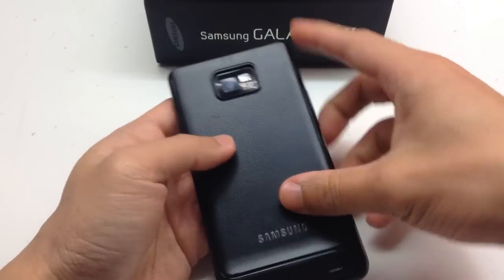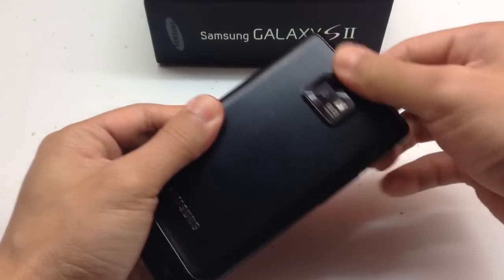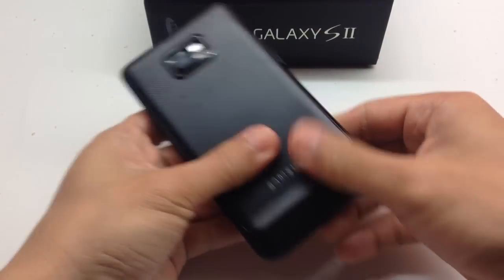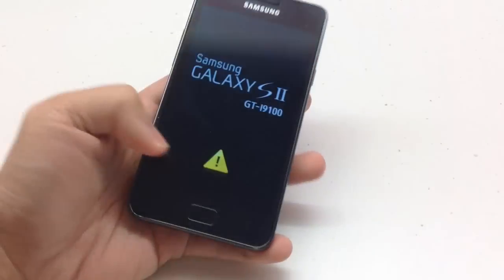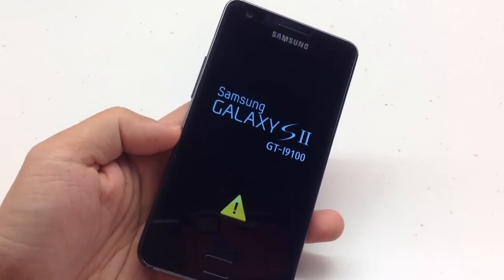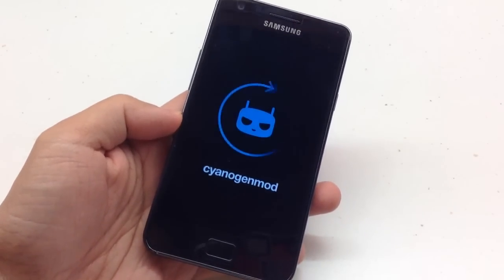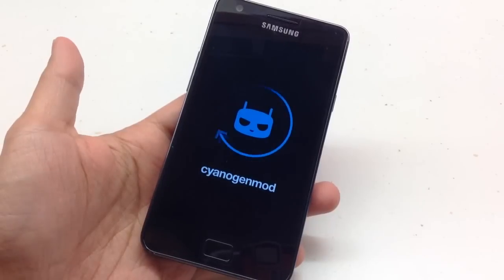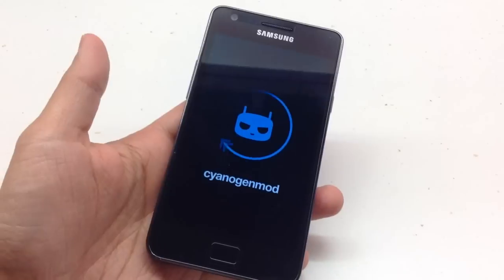Let's boot up and move to CM11 M5. The phone already has CM11 installed through the installer. There's a yellow warning sign showing the phone has been rooted. Installing through the CM installer is very easy and you don't need to root the phone yourself — just follow the instructions on their website and you are good to go.